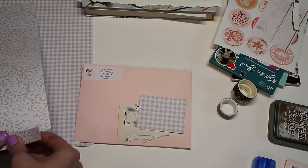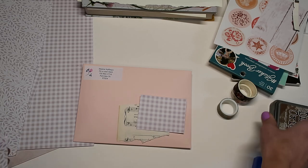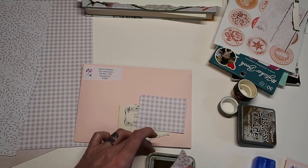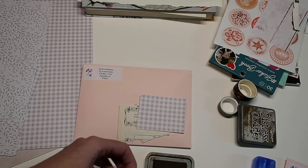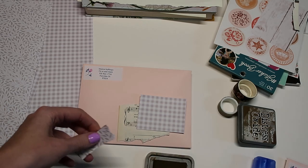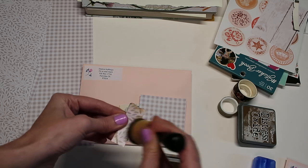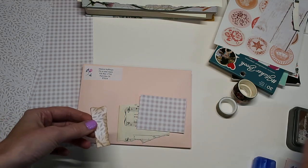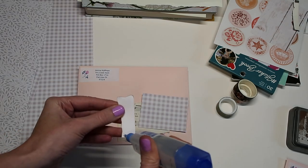I'll do just a little bit of layering here, but I'm not going to do too much. I'm just going to try to ink up the edges — I'm not sure where my little sponge is, but I'll go like this just to have a little bit of interest here.